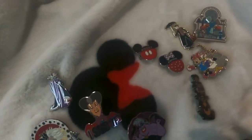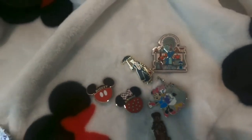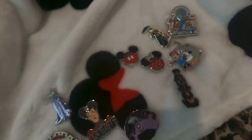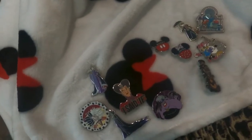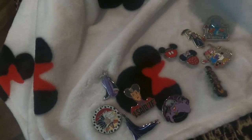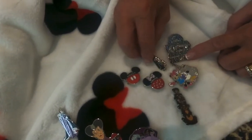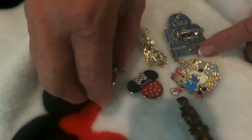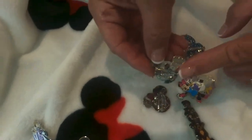Here is her pin collection — from villains to classics to resorts, festivals, all the things. Love us some Remy! But this is how she's going to attach them to the pillow securely. We took the rubber backings off and left the pins on them for now to see if we can attach them without removing the pins. I simply hot glued another kind of clasp pin to the back of each of them.